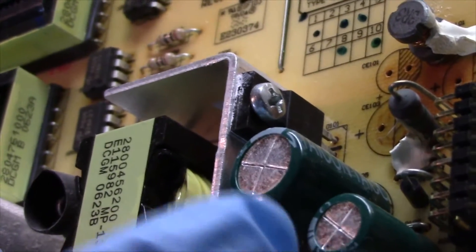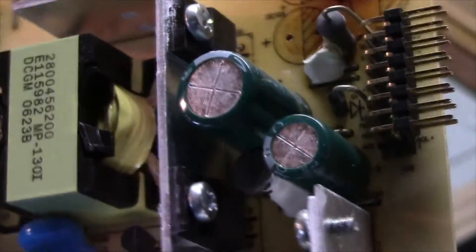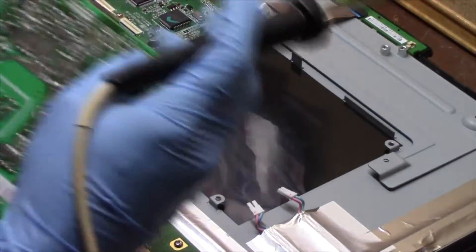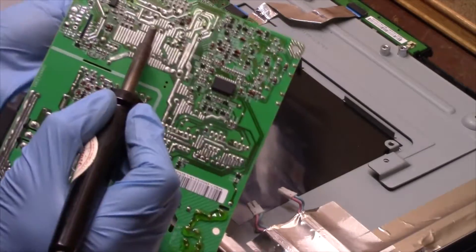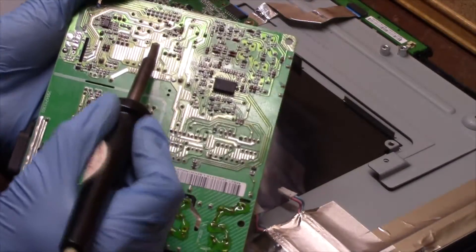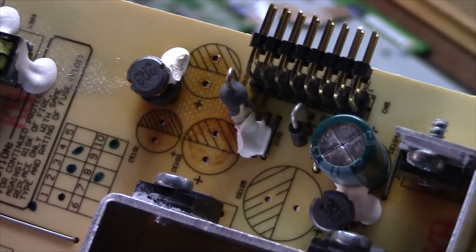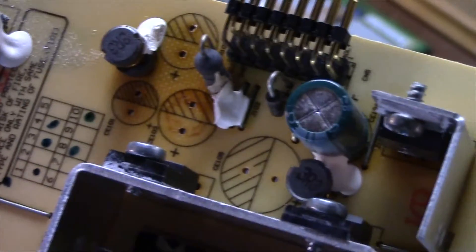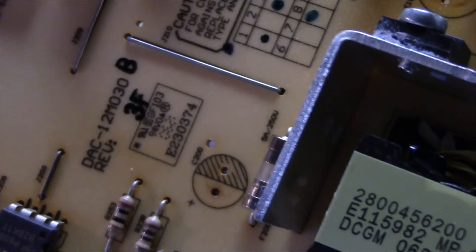This one right here is a little suspect as well — this big one. The small one looks fine, so I'm going to change out that big one too because I don't like the looks of it. So there are four on the power supply. I'm going to replace those four and then replace that little fella too, and we'll try it out after.